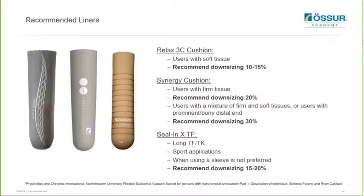Then we have the Seal-N-X PS, which is ideal for long transfemoral users or through-knee users because this liner is actually five centimeters longer than the standard liners. You can utilize this with sealing rings instead of using an outer sleeve, which makes the system that bit more reliable and less prone to punctures. You can also use it for sport applications. You will need to downsize this liner between 15 and 20 percent in order to stabilize the user's soft tissue enough for this method.